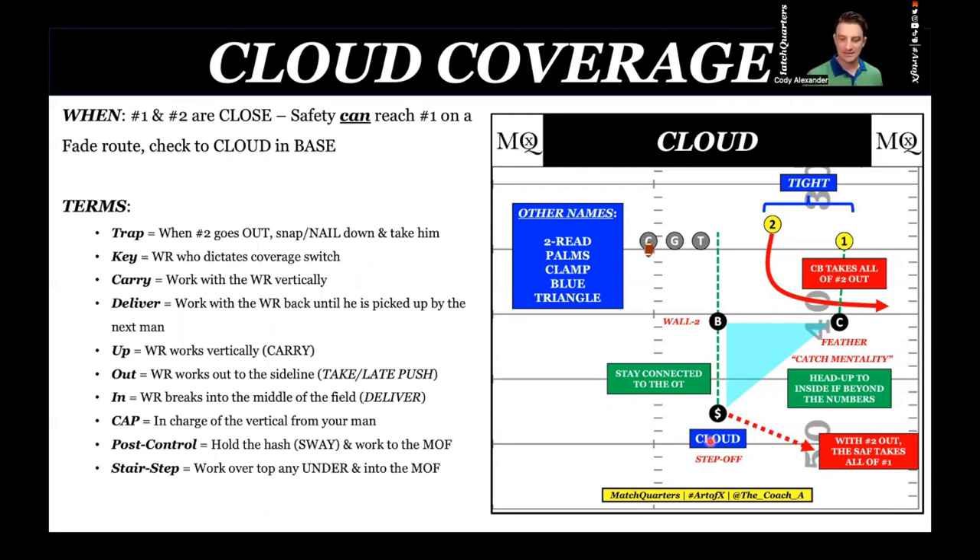If you look at film objectively with a lot of 10 personnel two-by-two, it looks like you're running cover six — traditional cover six: quarter, quarter, half. But the way my system works is a little different. I'm not saying we always run the cover-two side away from the passing strength like the Fangio system. It's essentially a kind of amoeba defense — we are going to fit exactly what the offense gives us. What are some other names for cloud? Two-read, palms, clamp, blue, triangle — however you call it.